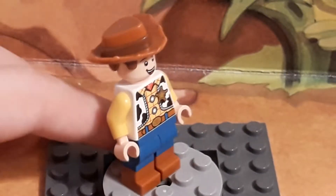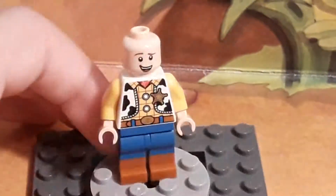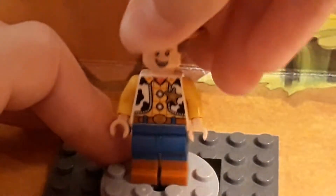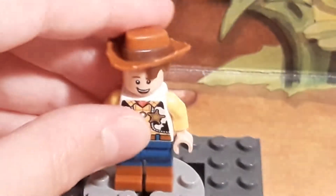Here is Woody. He's the same Woody as in the other sets, with the same face printing as the one in the RC Woody and RC set. It's still different from the Carnival Mania set.